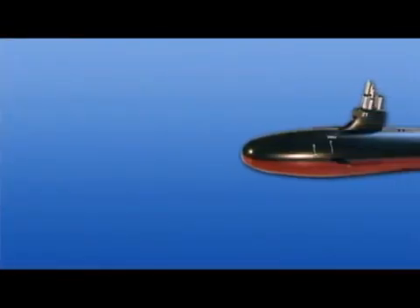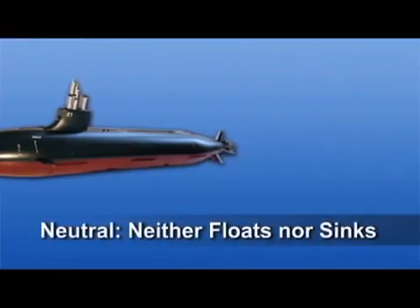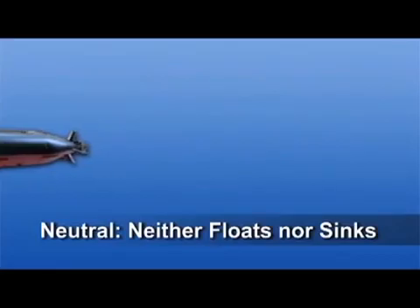An object like a submarine, on the other hand, which can be made to displace precisely its own weight in water, neither floats nor sinks, and is said to be neutrally buoyant. As divers, there are times when we want to achieve each of the three different states of buoyancy.